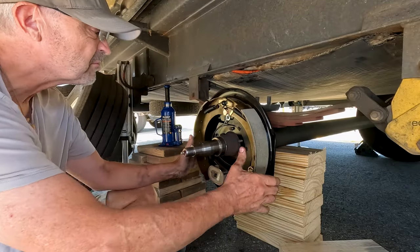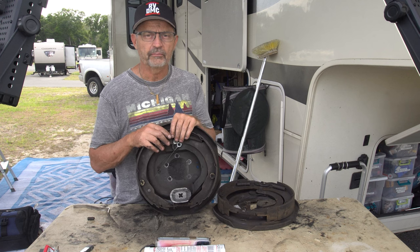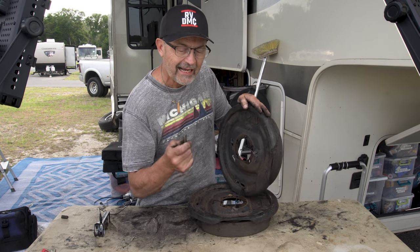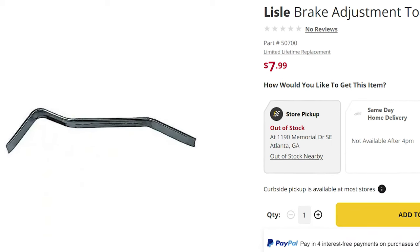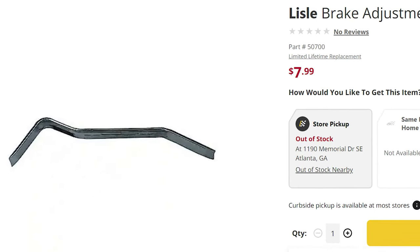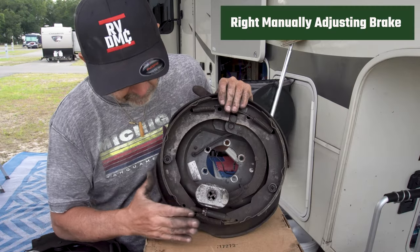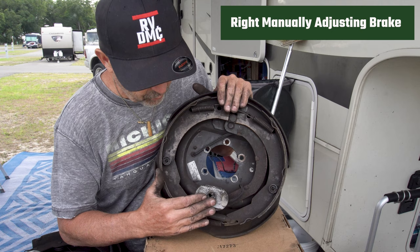Adjusting self-adjusting brakes in reverse is very difficult because you have to lift up the little adjusting lever out of the way to rotate the ratcheting wheel. Self-adjusting brakes really should only be adjusted when the trailer is brand new or when new brakes are installed — they should self-adjust properly after that, according to Lippert. This is a brake spoon — you can use a screwdriver or this tool, but I highly recommend you spend the eight bucks and get a brake spoon from your local parts store. It makes it much easier.